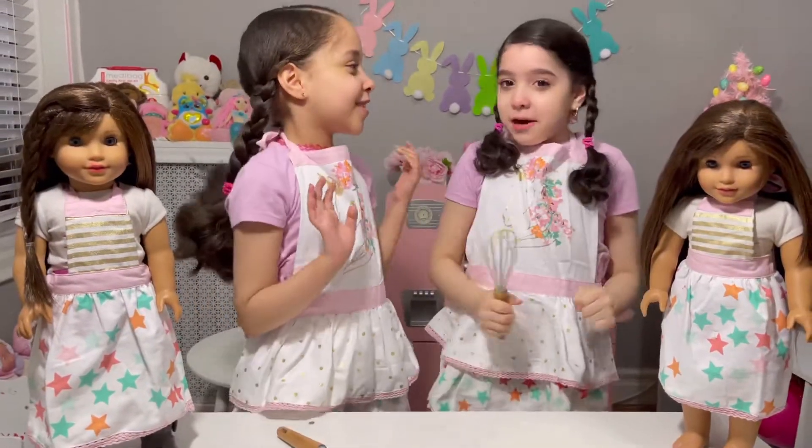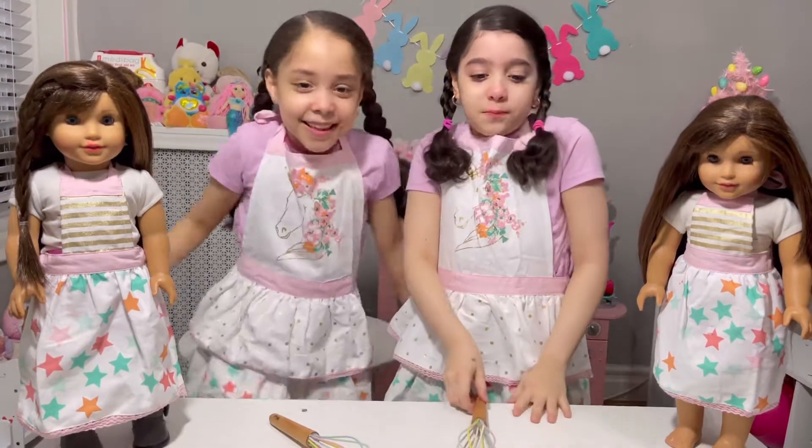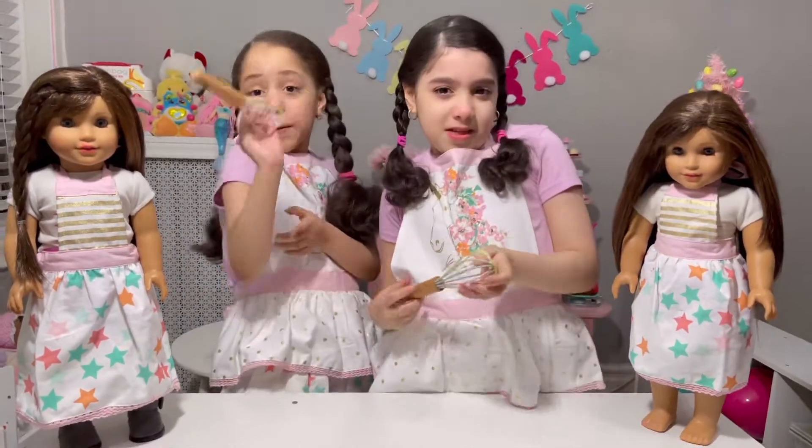Hi guys, welcome back to our channel. This is Bella and this is Megan. Today we are going to make brownies. Before we start,